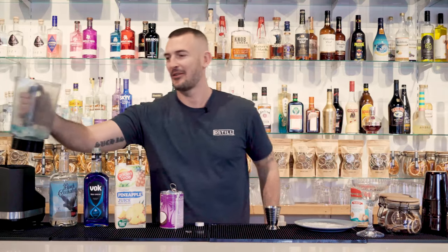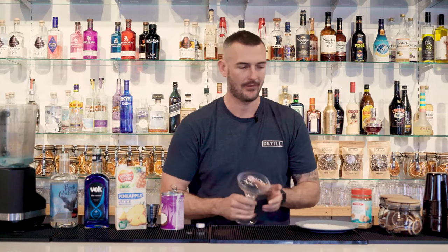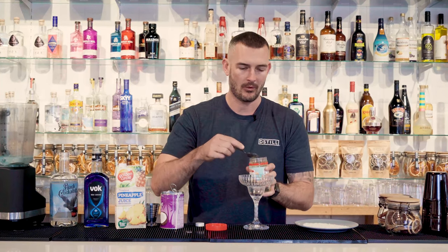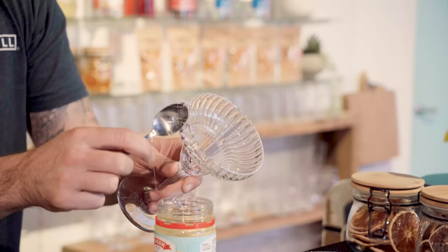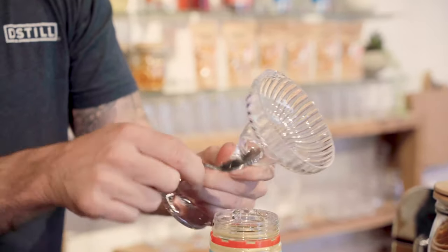So we'll put this over here. Before we get started on blending that up, what we want to do is prep our cup. We've got this glucose syrup, which is super sticky. I've just got a spoon — I'm going to get some on the edge of the spoon and just rub that around the edge of the glass.